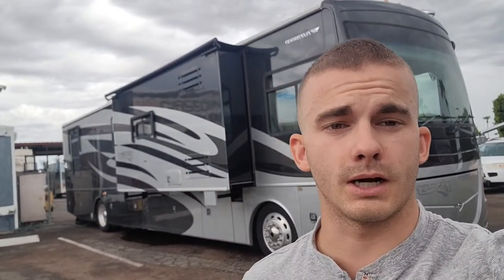Hey, what's up you guys? It's Taylor here at Cassone's RV. Behind me, I have a 2009 Fleetwood Discovery 40G.